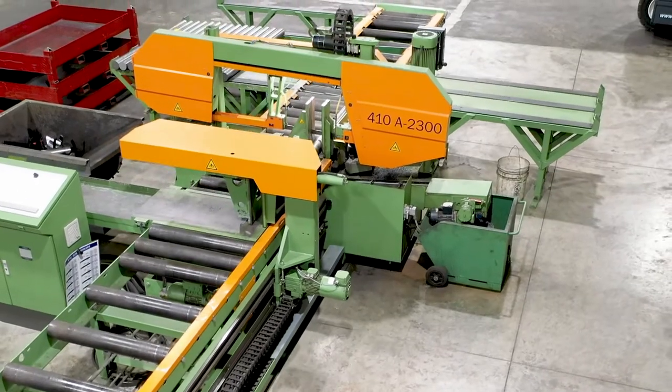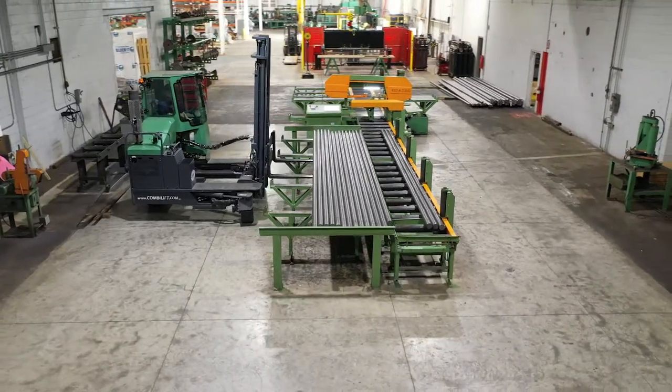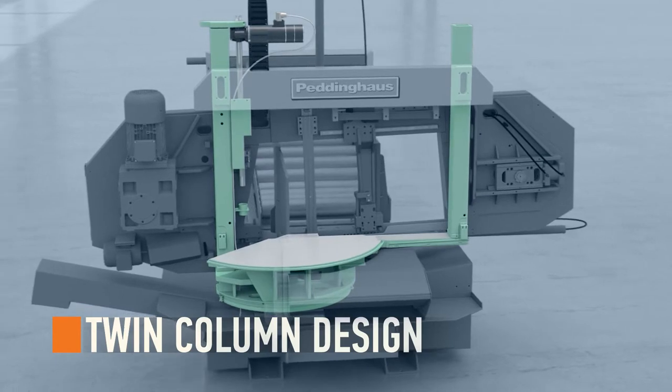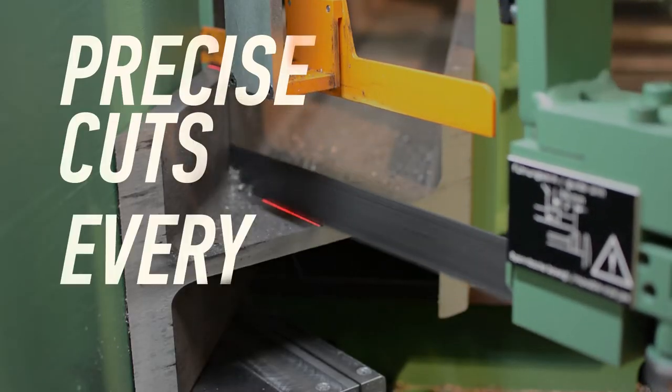Accuracy is achieved through top-notch engineering. The 410 DGA double miter bandsaw is built on a rugged twin column design for fast positioning to miter sawing. The machine frame stays rigid during all clamping and saw cutting, delivering precise cuts every time.